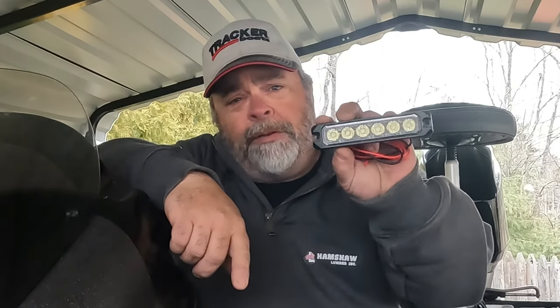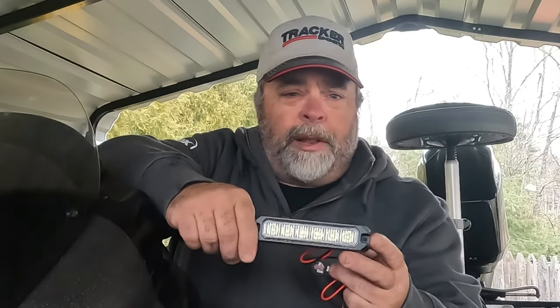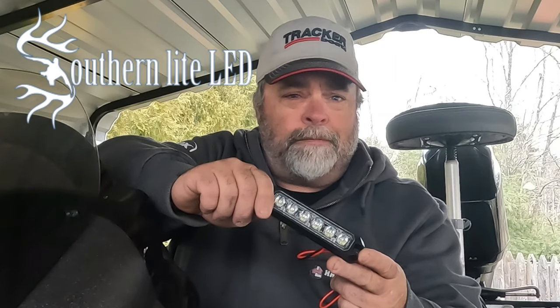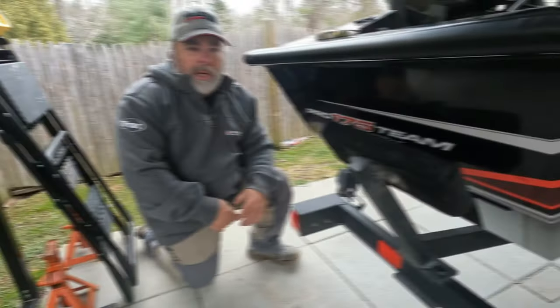So we're going to improve that. A lot of times I'm in places that have unlit boat ramps — not even really boat ramps, just trails and a dirt ramp into the water. You go to a major lake with major boat ramps and they're well lit, but sometimes you're in places where you could use some extra light. For that reason, I'm going to install LED backup lights, and the ones I chose are from Southern Light LED.